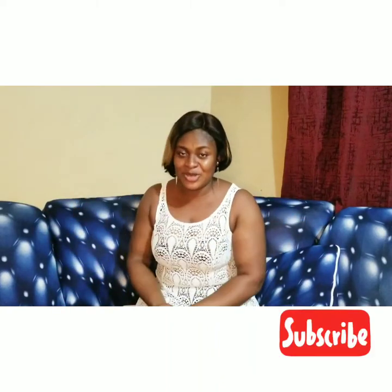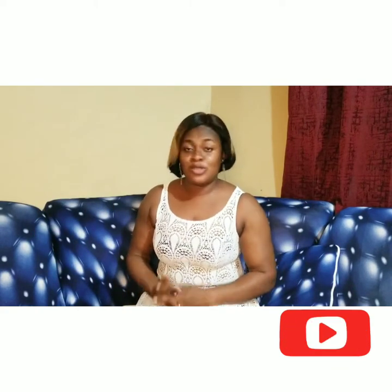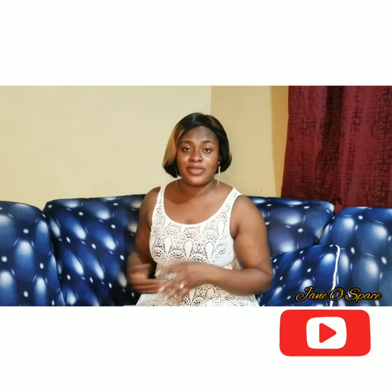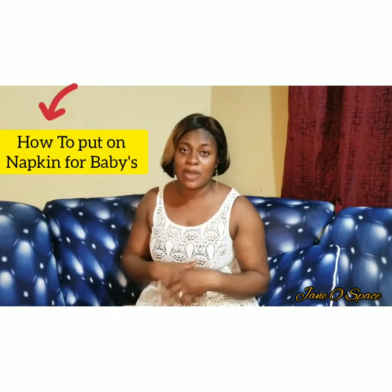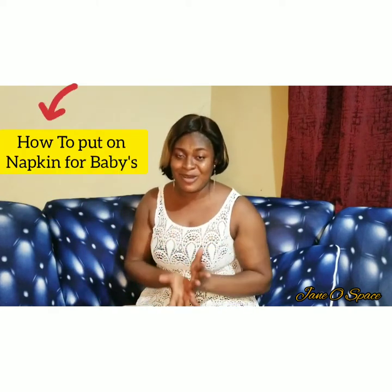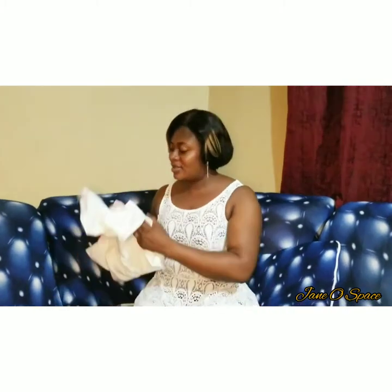Hi darling, welcome back to my channel and another video. Thanks so much for joining. In my previous video I talked about how to put on a diaper on a newborn or a baby — I'll leave the link down below in the description box. In today's video I'm going to talk about how to put on a napkin on a baby, the traditional, local way.